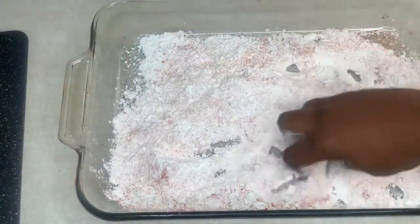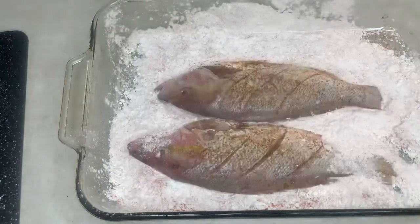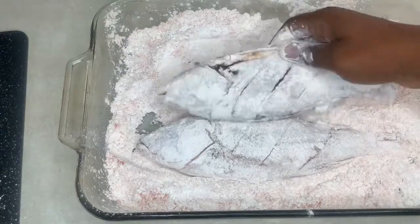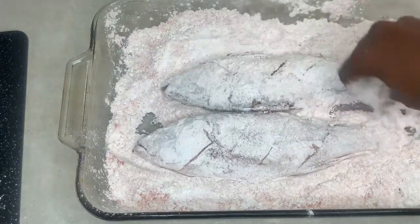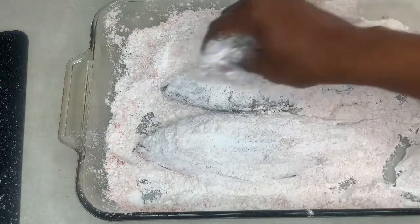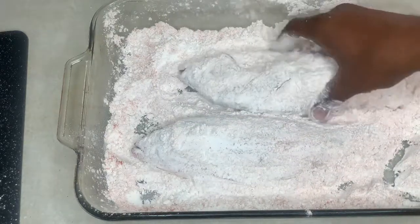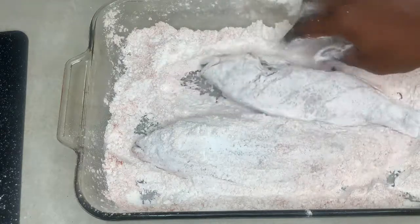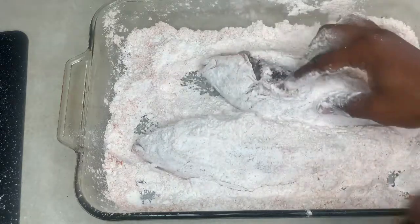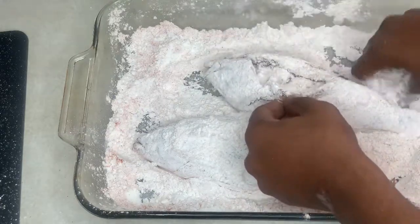This is the flour that we'll be using for the fish. You want to make sure both sides are evenly coated. Don't be afraid to get messy — make sure you add some flour to the inside of the fish as well. It's gonna be nice and crispy.